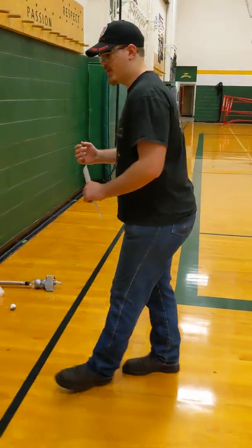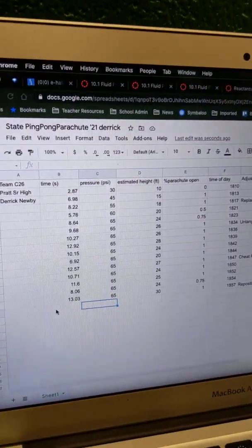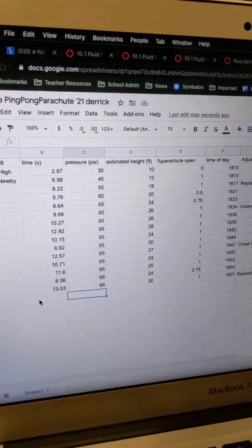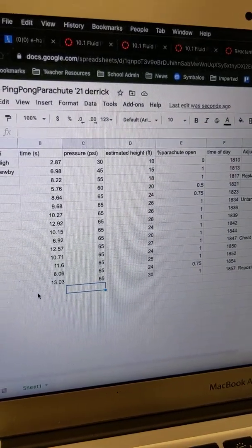We're team C-26 at Brat High School, and I'm Derek Newby for our rocket pressure. We went with 65 pounds of pressure in the bottle, and the reason we're doing that is because when we go 65 pounds, we end up with 10 to 12 seconds on the parachute to hit the ground.